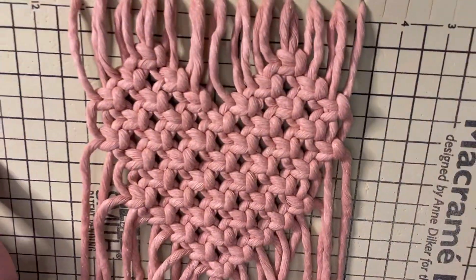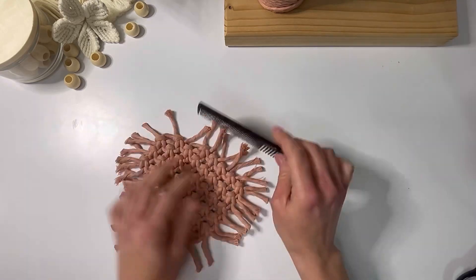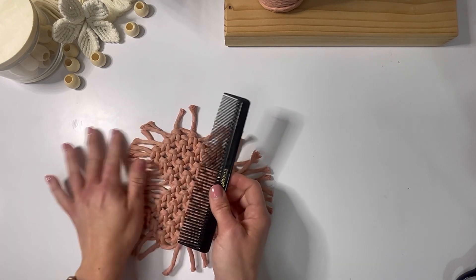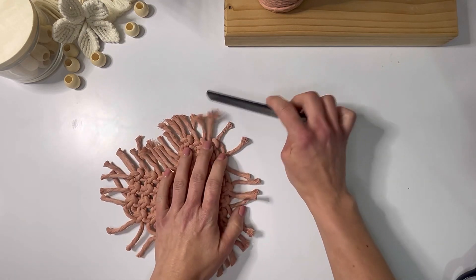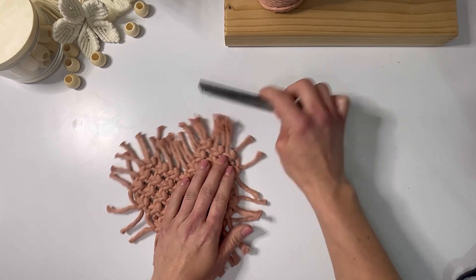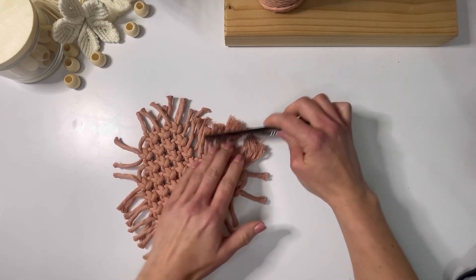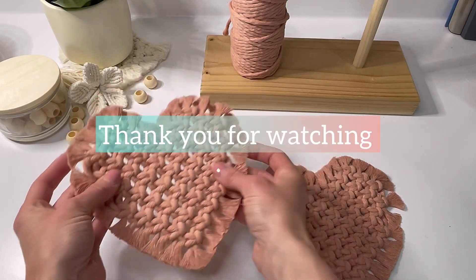You can remove your heart from the board. Now take your comb or your brush — however you choose to do it. Some people untwist the cords first; I don't, I just like to start combing. Comb all this fringe out all the way around, then trim it into a heart shape.